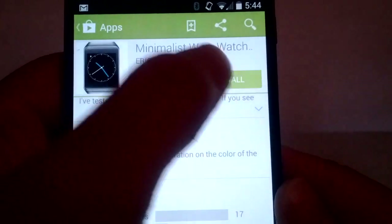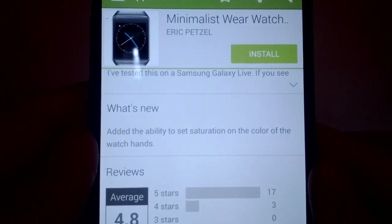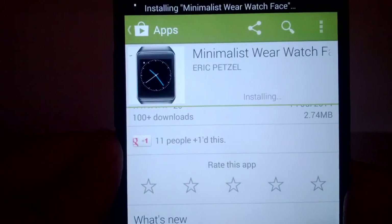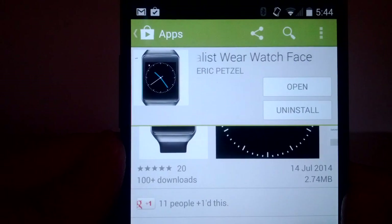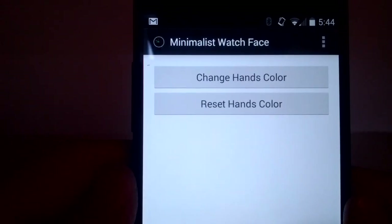We just hit install and accept the terms. It should start downloading now. Looks like it's done installing — I'll click Open to see what we have here.